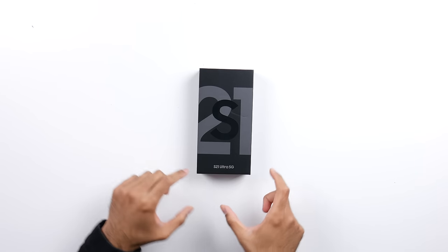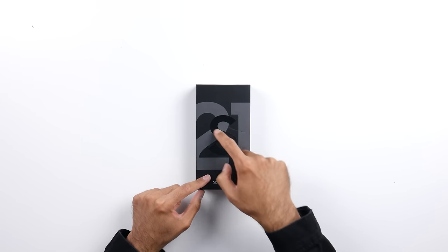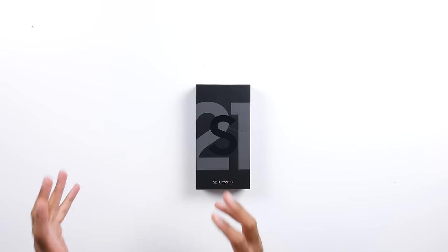We do have to start with the top of the top, the flagship, the big boy — the Samsung Galaxy S21 Ultra 5G. The first thing you'll notice is that the box is much slimmer compared to what we've had in previous years, and that is because we no longer get a charger or earphones included out of the box. The box design has also changed — we've got the S in the middle with the 21 in the background. The S is color coordinated, so this is black because we've got the Phantom Black version.